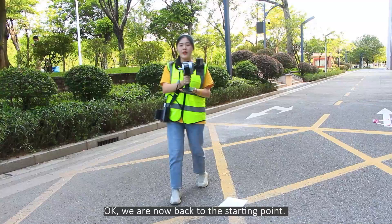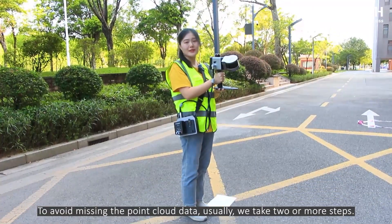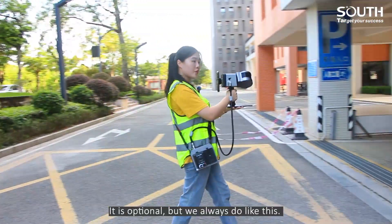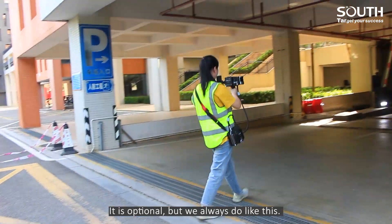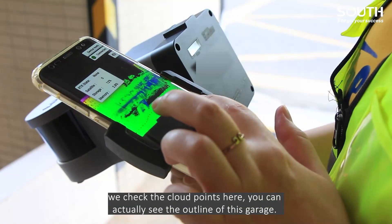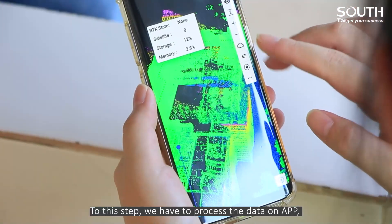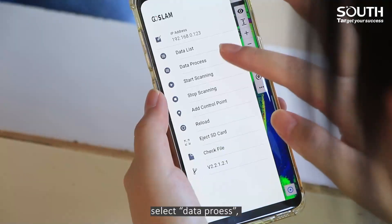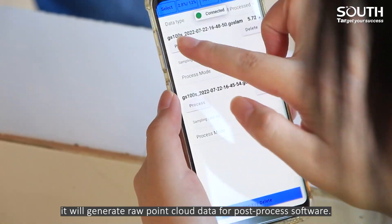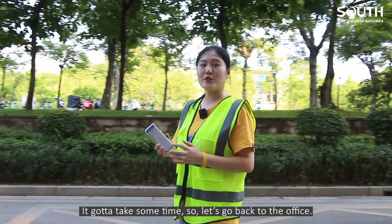Ok, we are now back to the starting point. To avoid missing the point cloud data, usually we take two or more steps. It's optional, but we always do like this. And now the scanning is done. We check the cloud points here — you can actually see the outline of this garage. To process the data on the app, we select Data Process. It will generate raw point cloud data for the post-process software. It is going to take some time, so let's go back to the office.